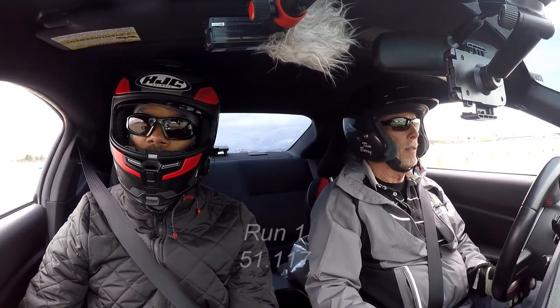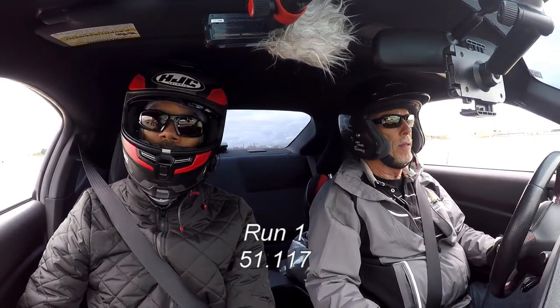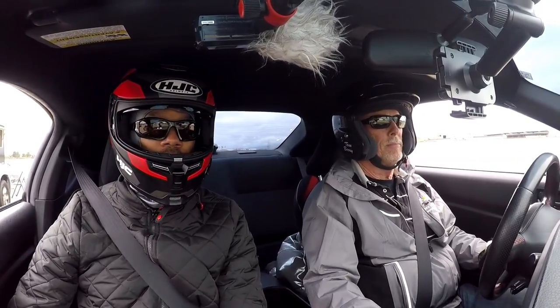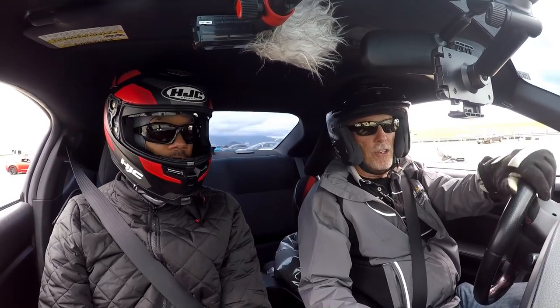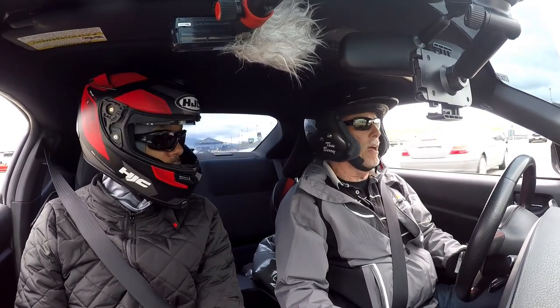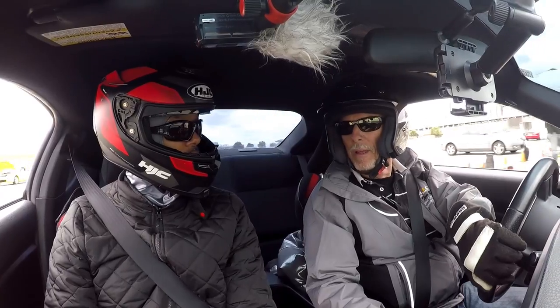So grip is definitely up. This is a 51.117. Some of the other drivers were around that area, but this is your first run in the car. What were some of your feedbacks on the 660? I do like the lateral grip, and it transitions just fine. I do like it. I was expecting a little more of a numb feel, but it was relatively precise, which could be a relationship of the tire or the car setup.